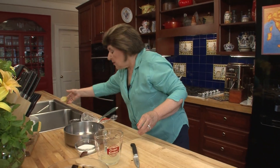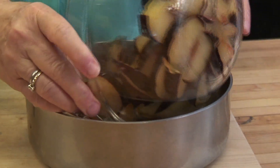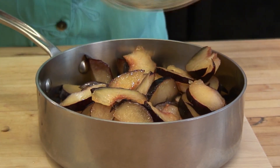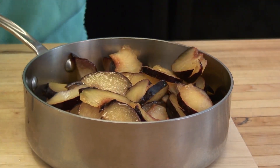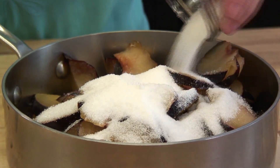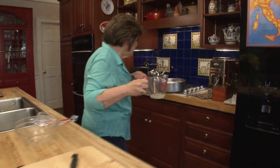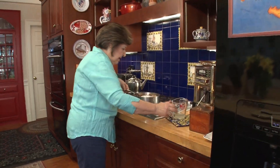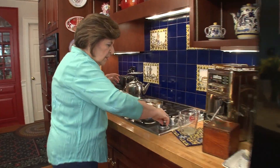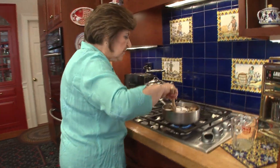So now all we have to do is cook this. I'm going to put all the plums in a pan and add some sugar — about a half a cup of sugar goes in. And I'm going to add the lemon juice and get this going. This is only going to take about five minutes because we want some texture.